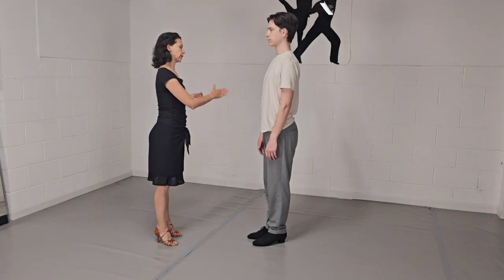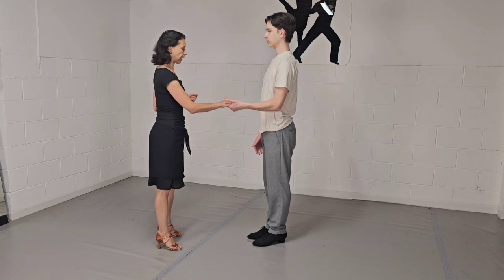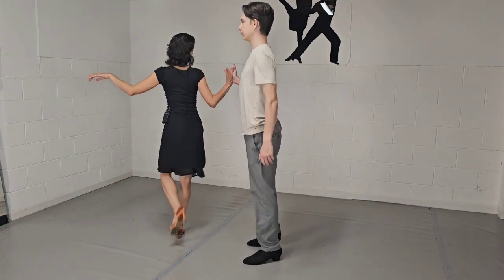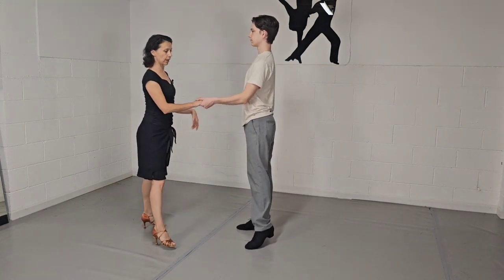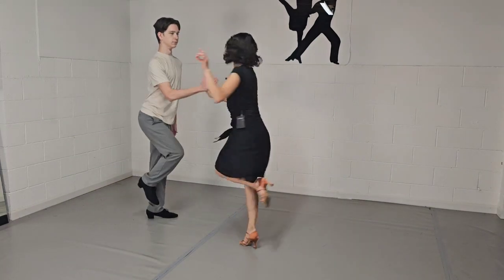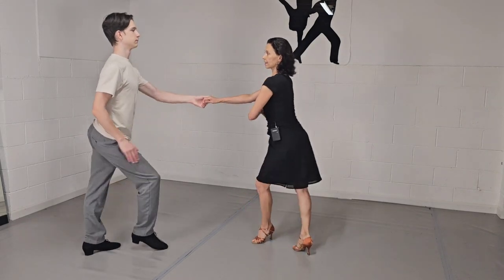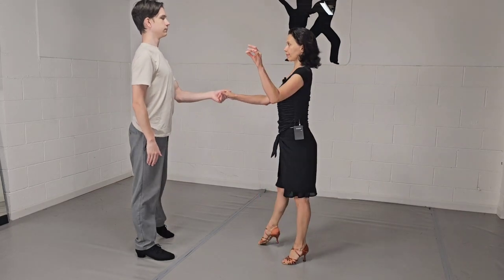Leaders, you just go triple step, triple step as in the basic step. The only thing you have to change is switch hands. Let's go again: rock step, triple step, and triple step. And again: rock step, triple step, and triple step.